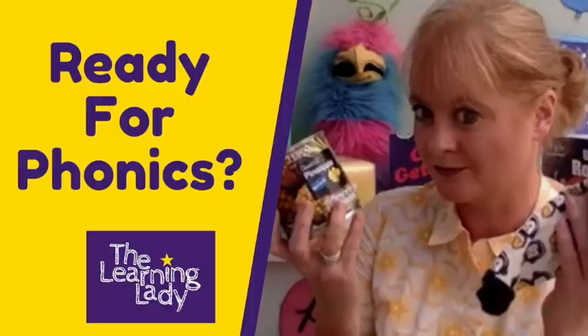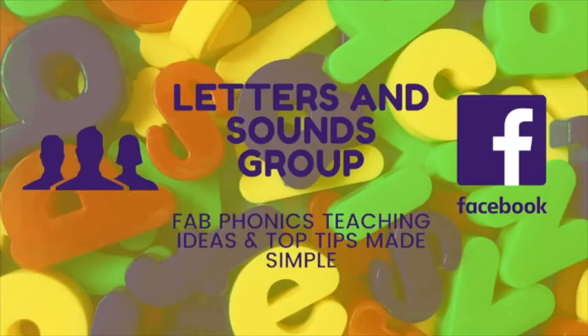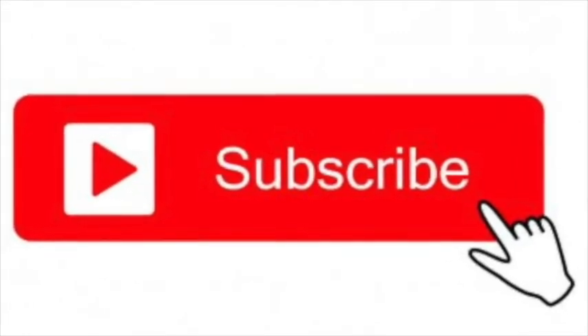So there you have it — a phase one phonics game which is super simple and builds phonemic awareness through oral blending in your EYFS or kindergarten phonics lessons. For more simple preschool phonics videos, check out these videos for more phase one phonics games. We'd love you to join our Letters and Sounds phonics Facebook group, where we're a community of teachers and teaching assistants sharing ideas every day. If you found this video useful, don't forget to give it a thumbs up, subscribe, and click the bell to be notified for more videos.